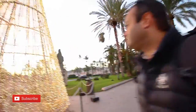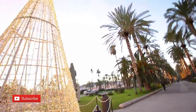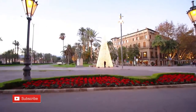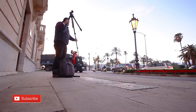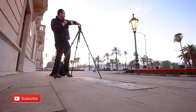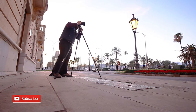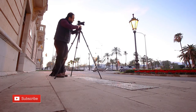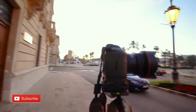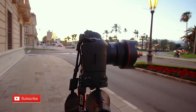There's a Christmas tree! This is our setup and we're gonna take a photo of this nice Christmas tree.